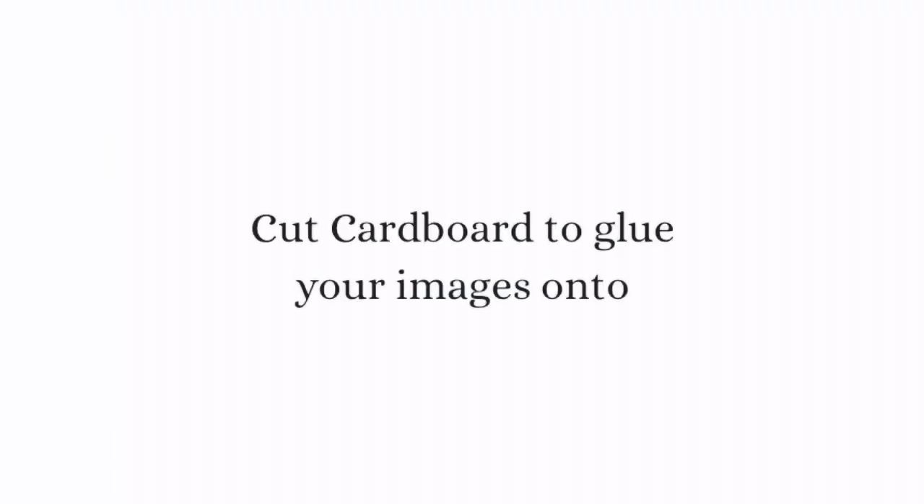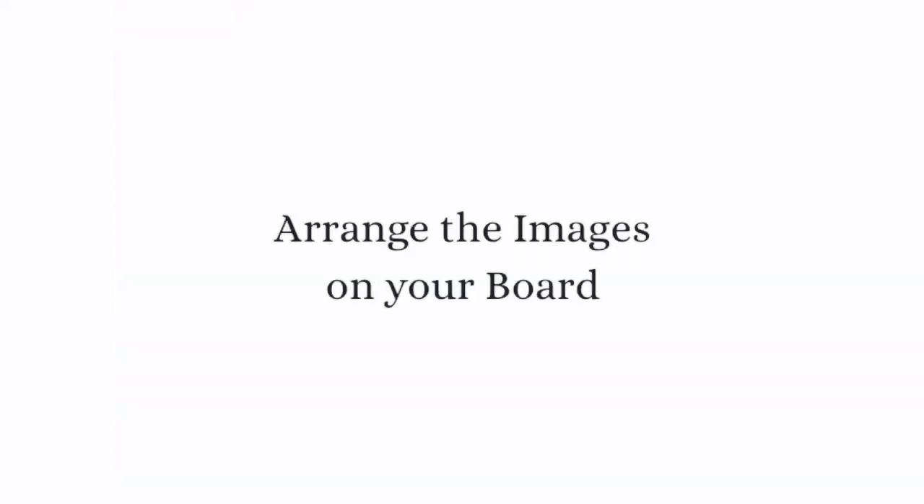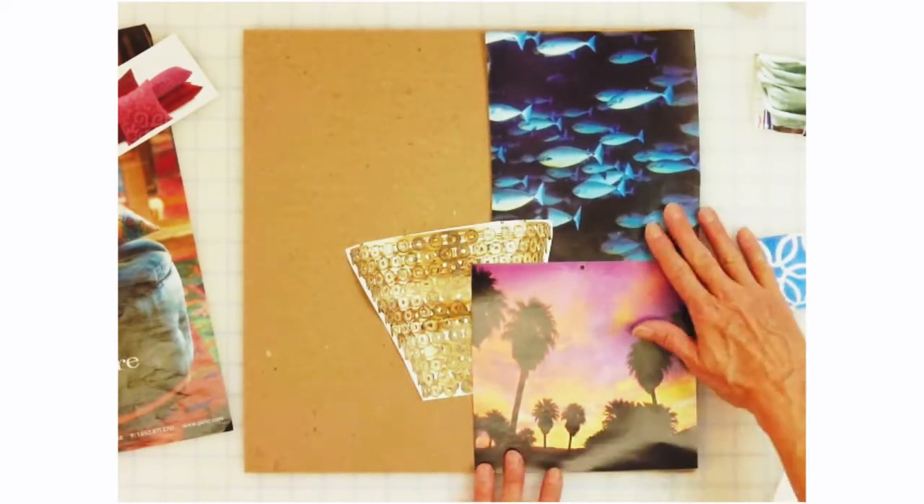Next find a piece of cardboard or poster board to glue your images onto. And finally here comes the fun part — arrange the images on your board, cutting them as you go to make them fit the way you like.